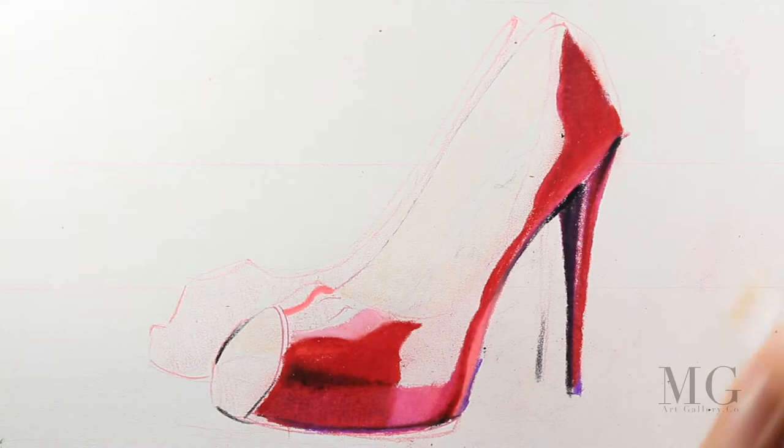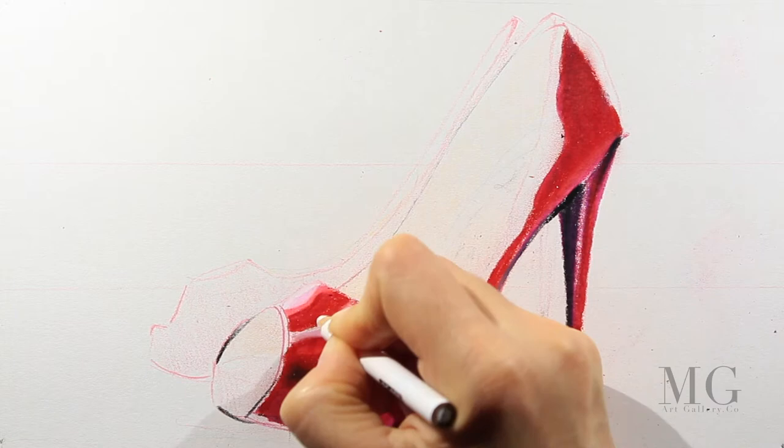Talking about light colors — I'm drawing with pink the area that is shiny, and I'm going to complete that with white.